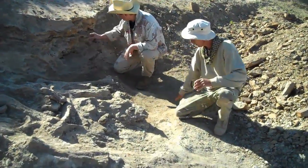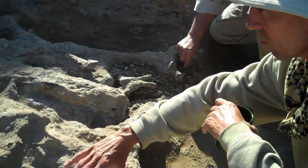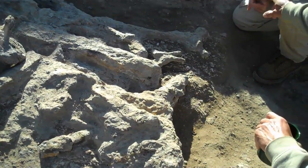Here we are, first morning at the dig site. After some breakfast we're heading out to dig some dinosaurs. The bone turns white where the bones are — where they aren't, there's just that really neat black stuff to your right down there.